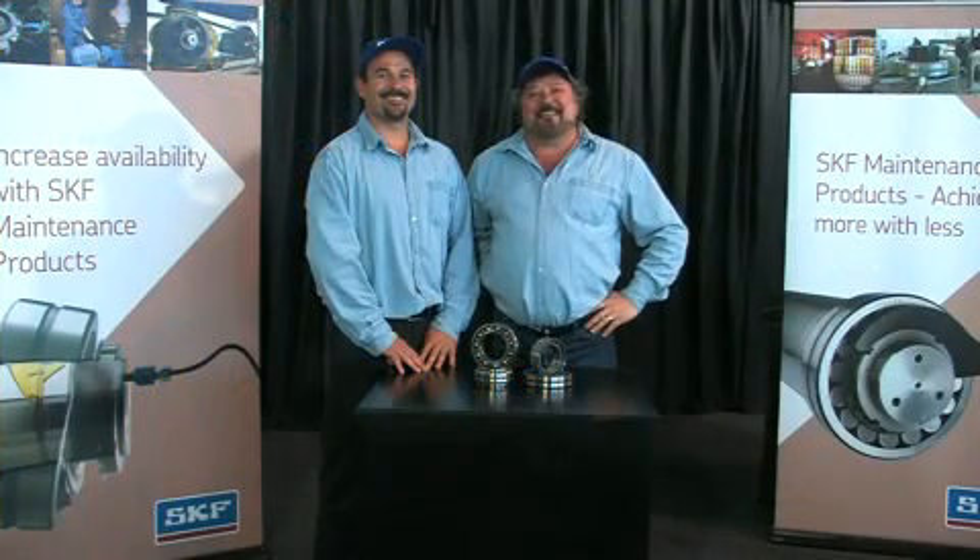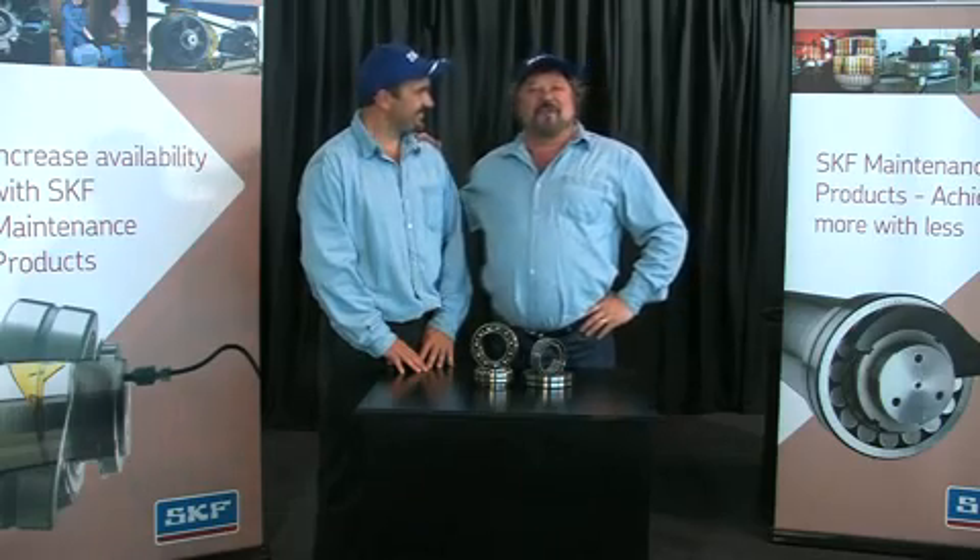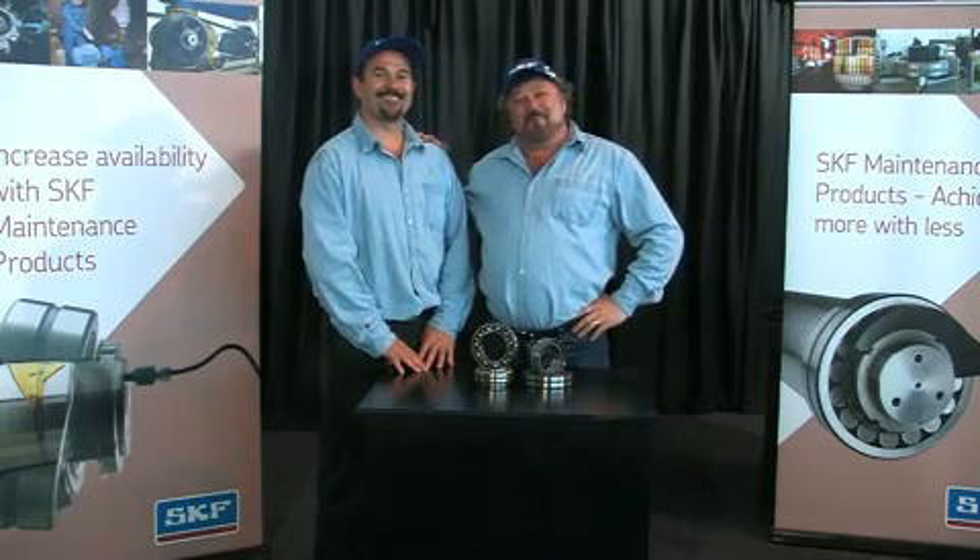Welcome to Keep On Rolling, your SKF Bearing Maintenance Show. I'm Michael Richard, and this is Andre, and we are your SKF Maintenance Men.